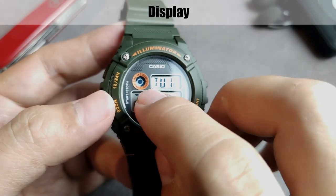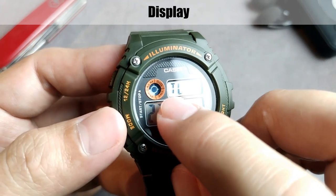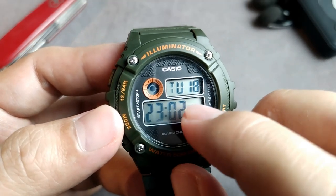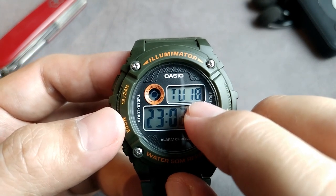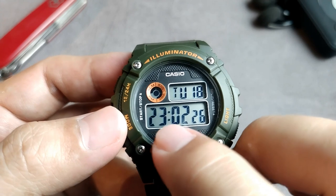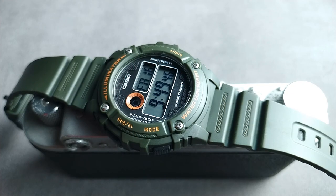Now for the display — it has a round indicator at the top left showing alarm, signal, PM, and 24-hour. The top display shows the day and date, and the main display shows hour, minute, and second. What I like about the display is that both the top and the main display numbers are quite large and easy to read.